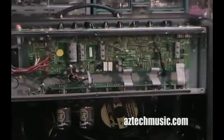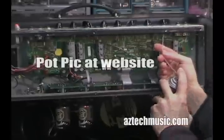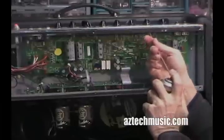You get right in there — there's a little place inside the pot, like that. Make sure you're in there, get a little squirt, just going down the line, and you want to work it.